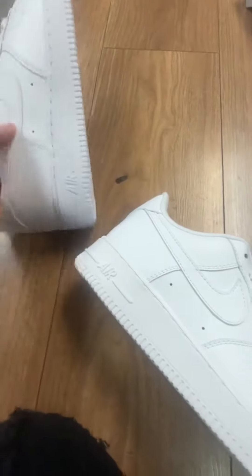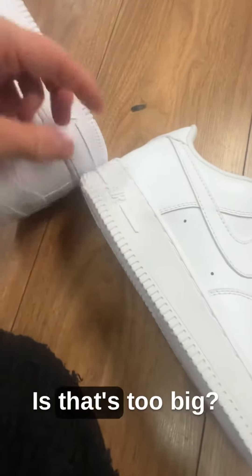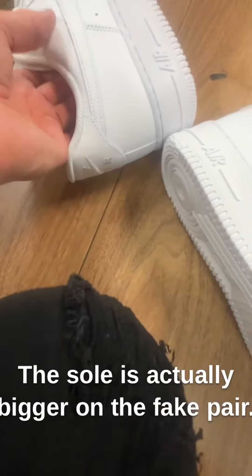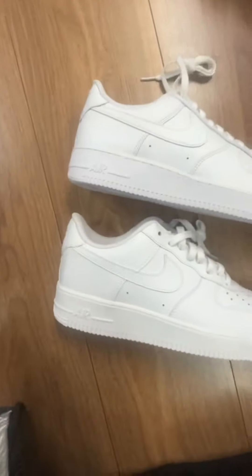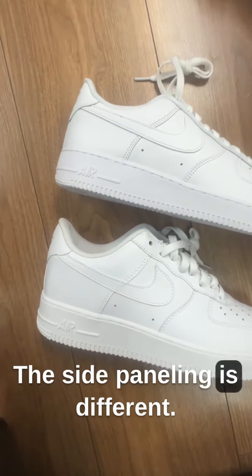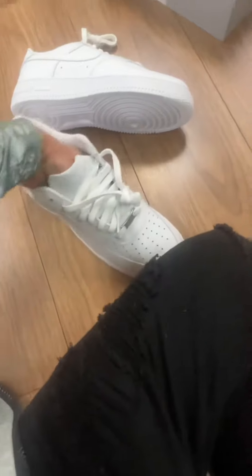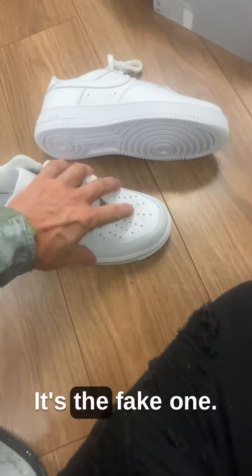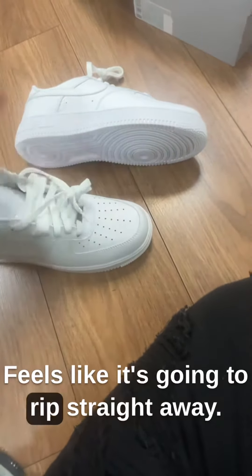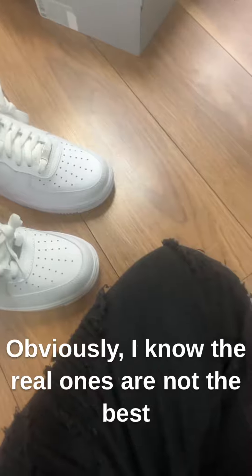Fake, real. You can see the size of the sole — that's too big. The sole is actually bigger on the fake pair. The side paneling is different as well.